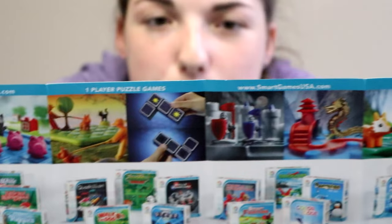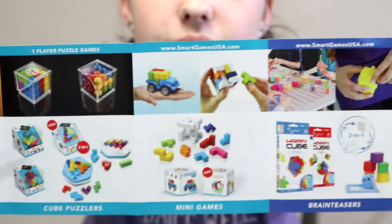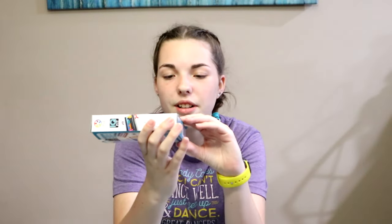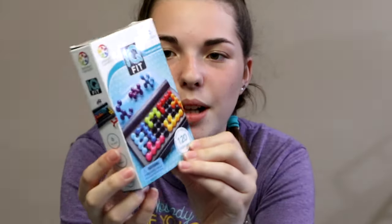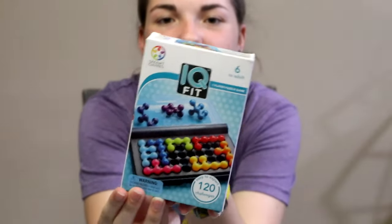Let's get opening it. Here's some of the other games that they make. If you guys aren't familiar with Smart Games, we've already actually bought something from there — we bought the IQ Fit.